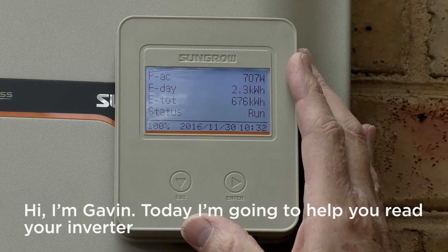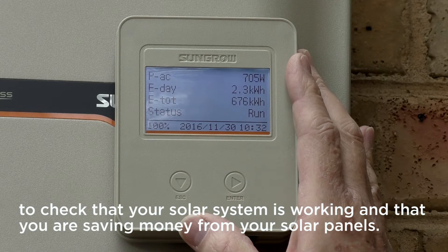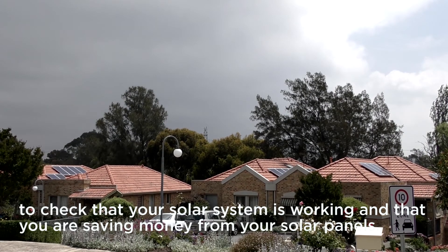Hi, I'm Gavin. Today I'm going to help you read your inverter to check that your solar system is working and that you're saving money from your solar panels.